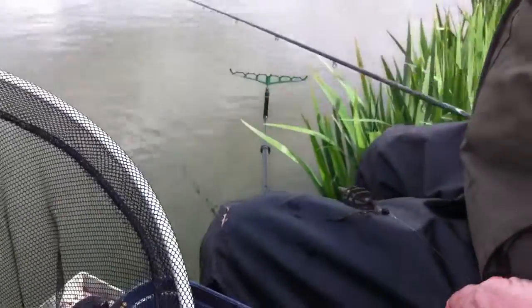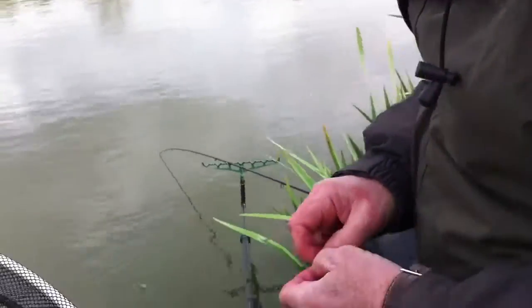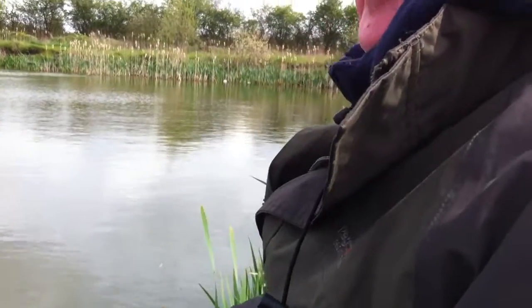Oh, what's that you've got on your line, mate? I mean, what's that? Is that a feeder? That's a feeder, all right mate. How does that work, mate?